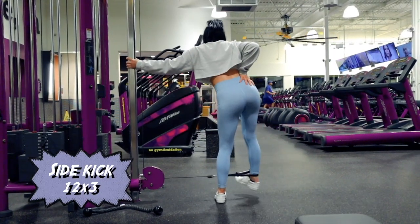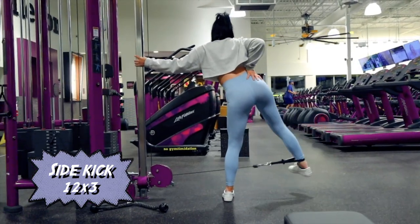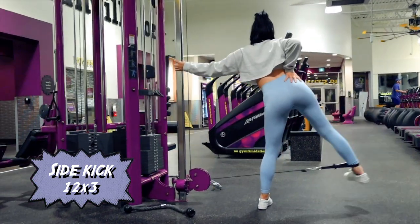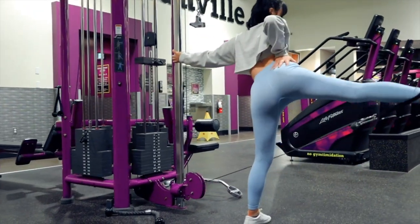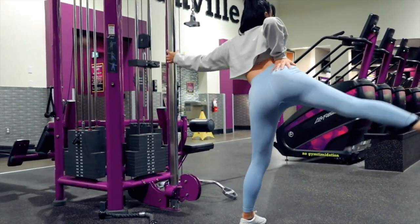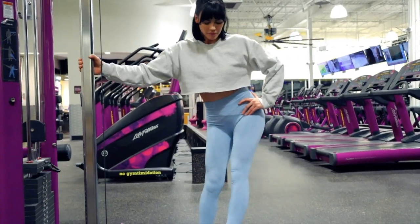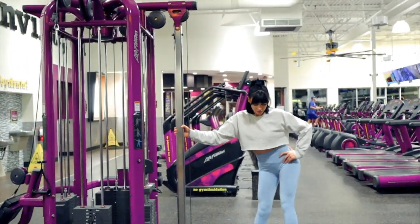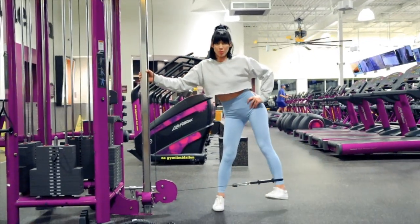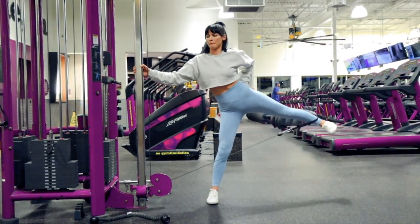Working the gluteus minimus — which is the side booty — is my favorite thing to work. One of the best pieces of advice I've received is to point my heel outward, leading with your heel essentially, not your toe. You feel it at the very front of the gluteus minimus — it really works those hip areas if you're looking to grow your hips.